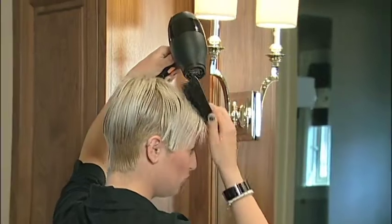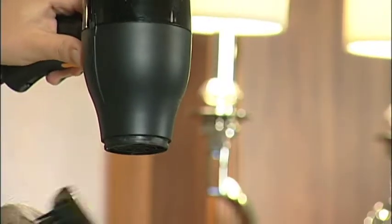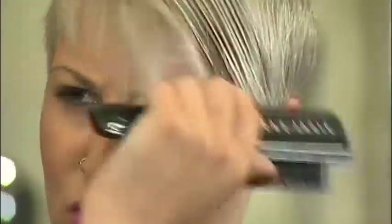Use a paddle brush to push the hair down while you direct the flow of the blow-dryer into it. Use your fingers to keep the hair moving. This helps to separate and promote even airflow.